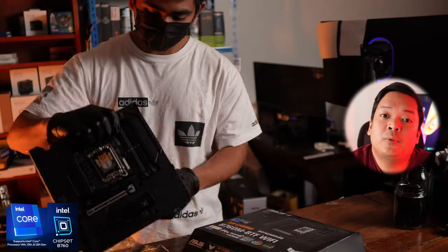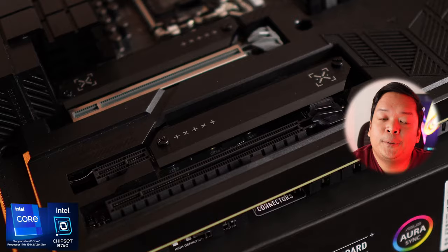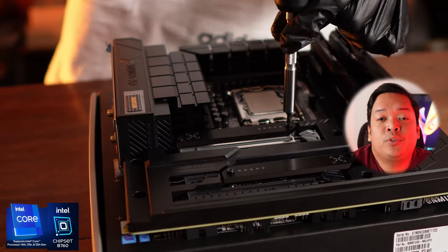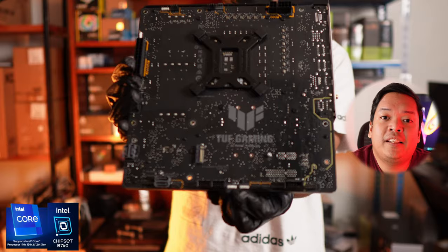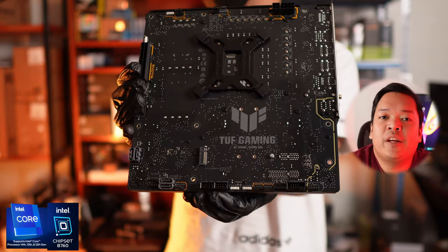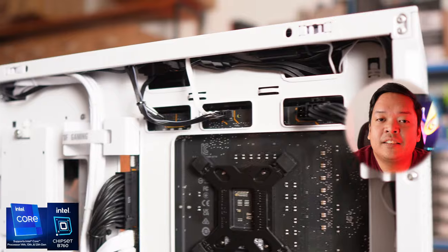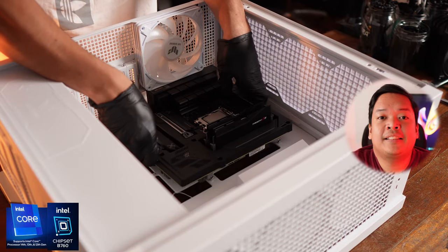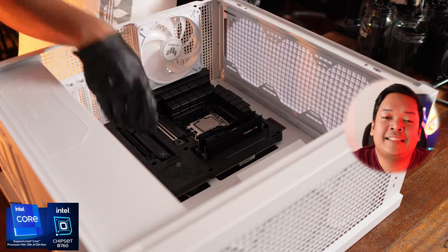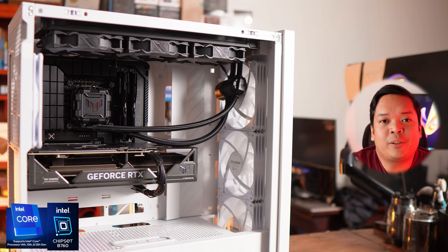It's got a 12+1+1 power stage. It is WiFi 6, DDR5 compatible, and features USB 3.2 Gen 2 X2 Type-C. It features the BTF hidden connector design, so everything from the power connectors to the headers, front panel headers, and USB headers is moved to the back. It also has a ton of VRM and chipset heatsinks and covers, which quite frankly makes it a real looker of a motherboard.